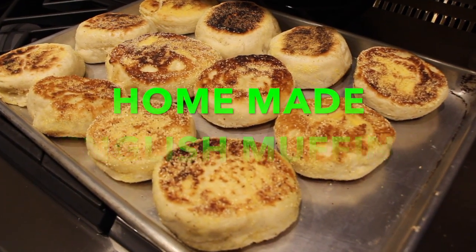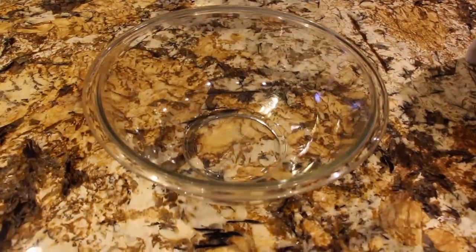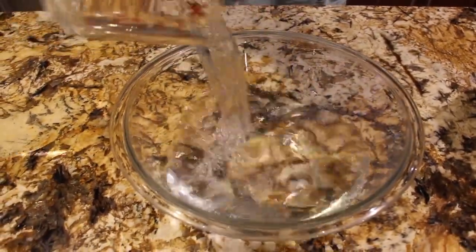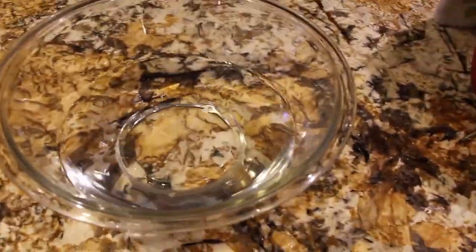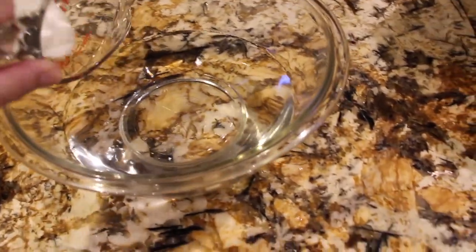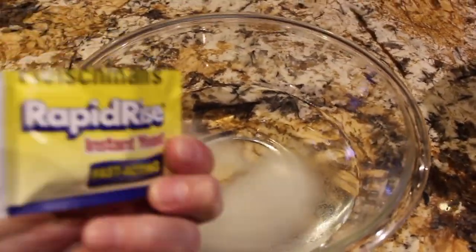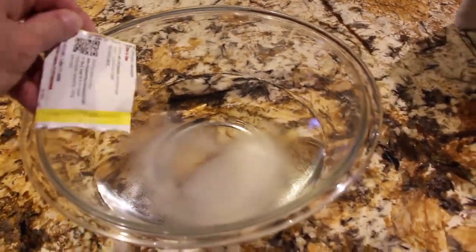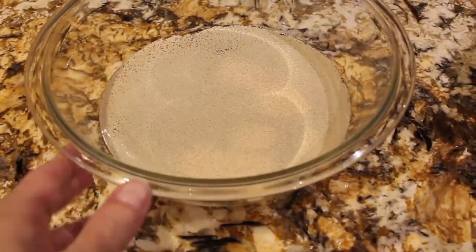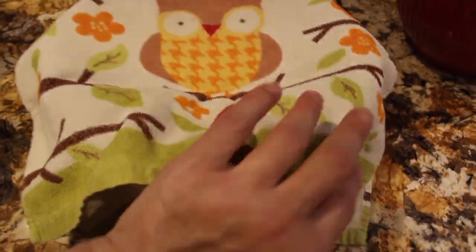Welcome to Cheryl's Home Cooking. Today I'm going to show you my homemade English muffins, so let's get started. I'll place two and a half cups of warm water in my bowl, along with two tablespoons of sugar and one packet of rapid-rise yeast. Now I'll cover my bowl and let this rest for 10 minutes.